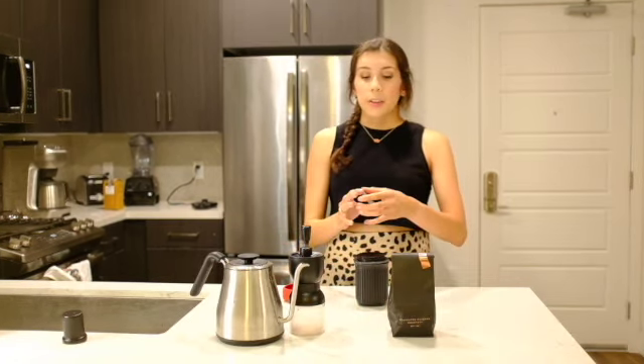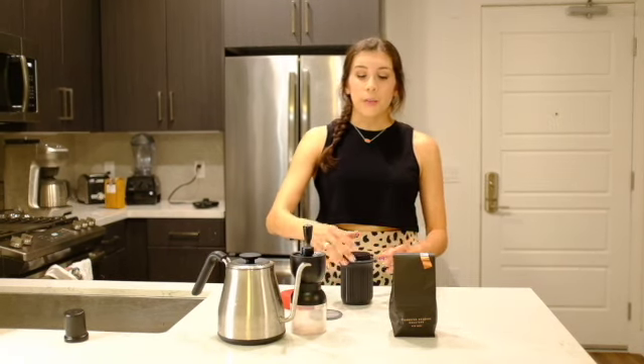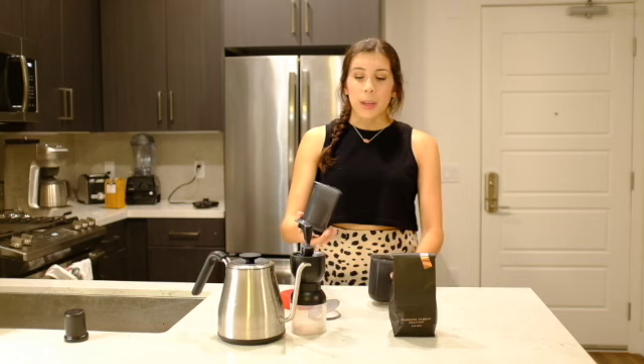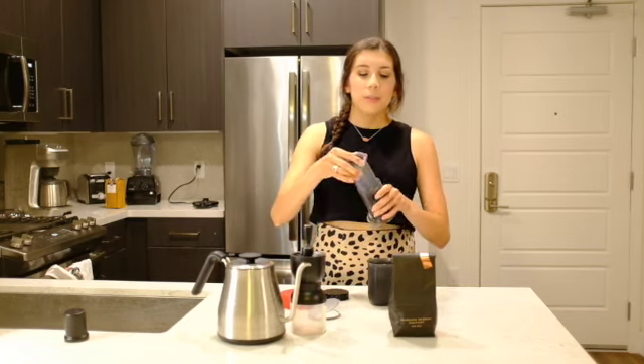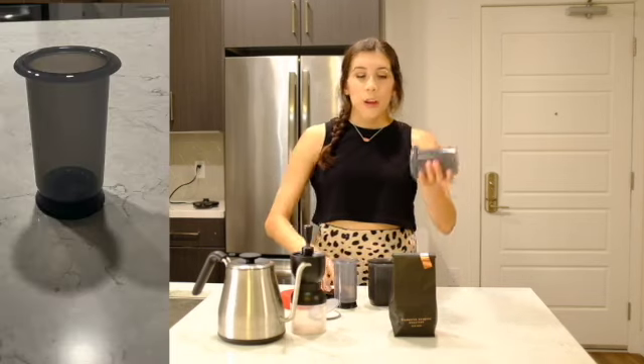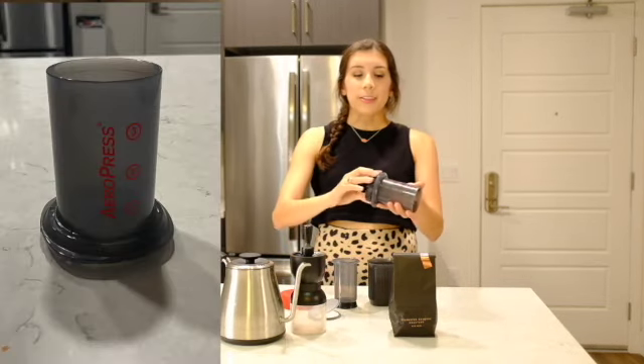First we have the container out of our little bundle. We have this container for your filters. Out of the box it comes with several filters, and we have the plunger, the brew chamber, and the basket.